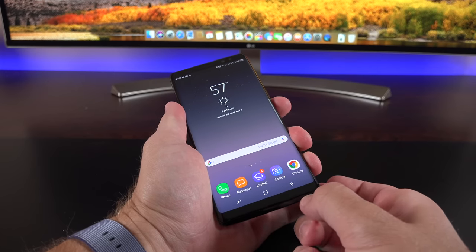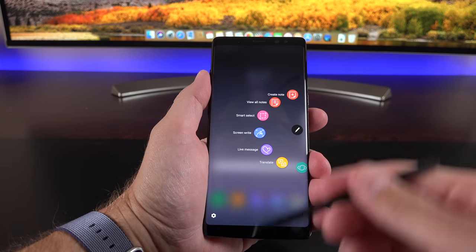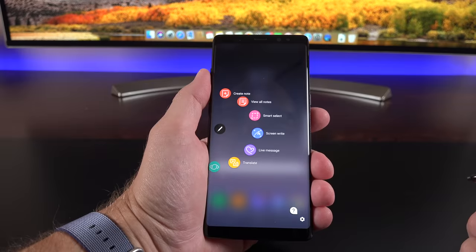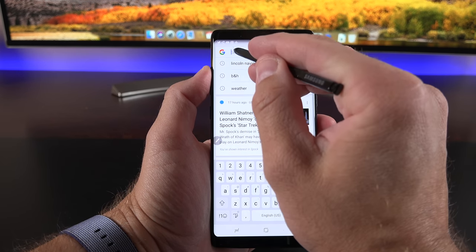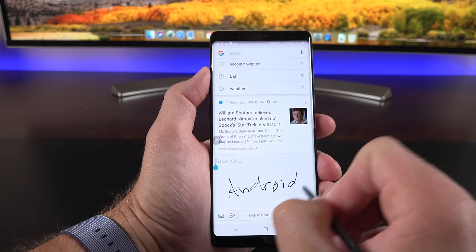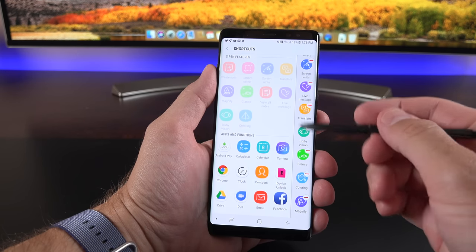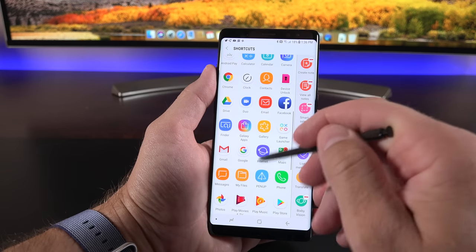The S Pen is still very similar to the Note 7, but there are a few new features. When you eject the S Pen, the Air Command pops up. You can dismiss it and reposition it, then bring it forward again by tapping it. Hovering the cursor over a text box gives you the option to input text via handwriting — as you write, you actually get audio feedback that sounds like writing on paper. From Air Command, you can swipe through shortcuts and modify them in settings, rearranging, removing, or adding S Pen features or any apps.